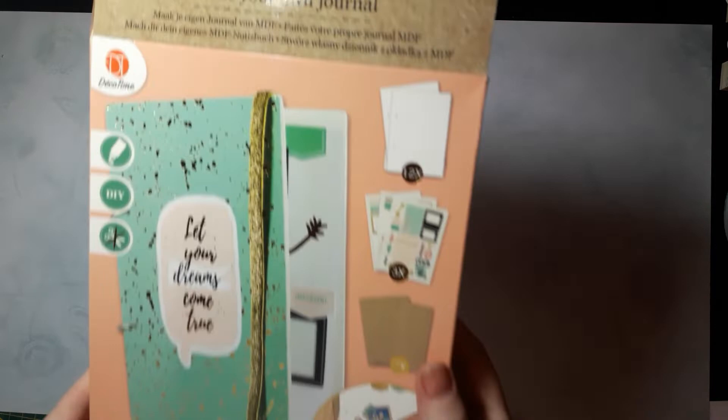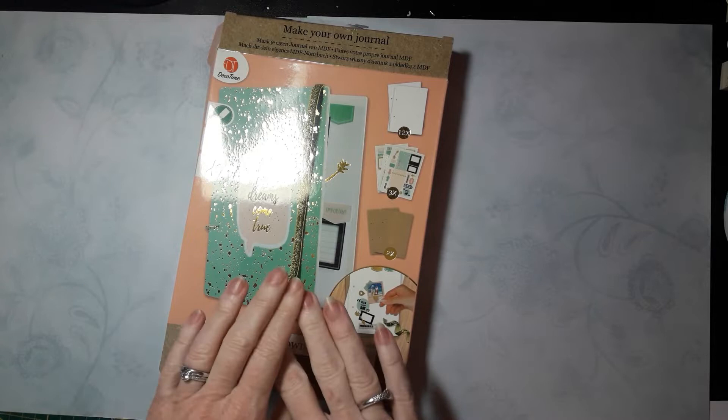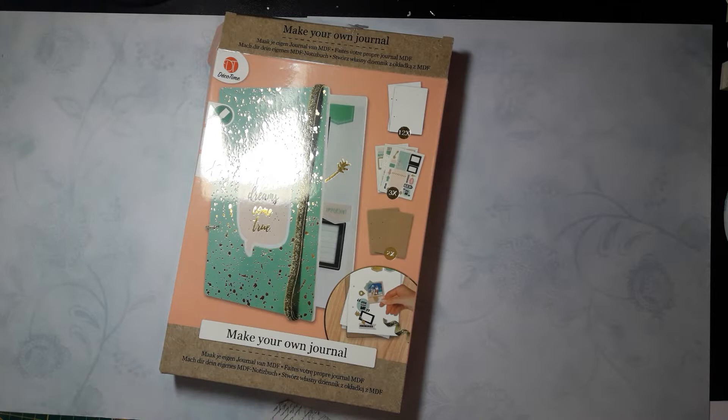I decided on a ring bound journal because then I can take the pages out to decorate them, and I thought that would be easier for the first time. I also wanted to make a ring bound journal because I have two of these kits in my stash from our local store — all the equipment to make a journal yourself, with rings.